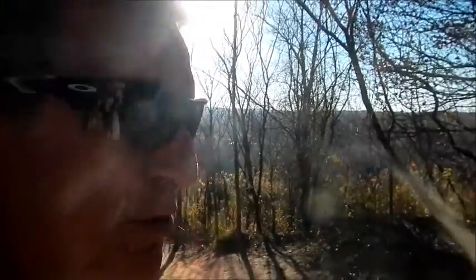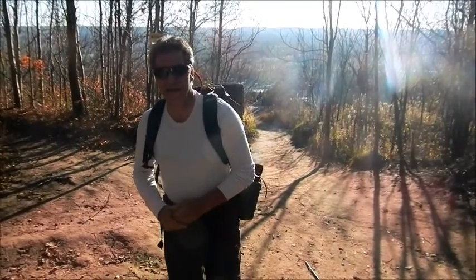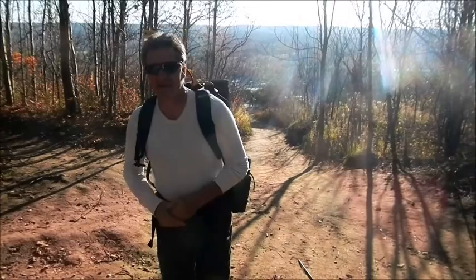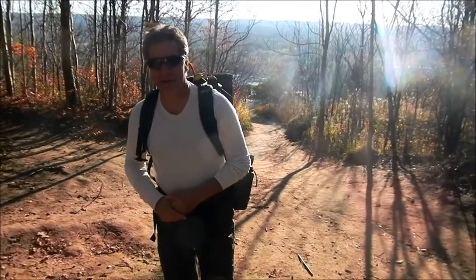It's close to 3:30. We're going to check in around five o'clock to see how accurate this is. It's good to know while you're hiking — you may have lost your watch or it stopped — and you just want to know how much sun is left, whether you need to head back or set up camp.